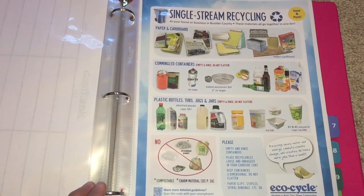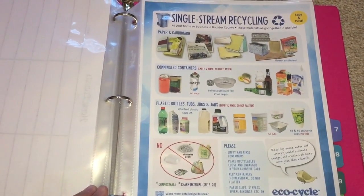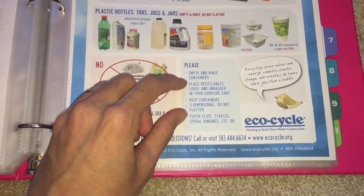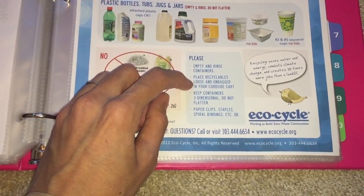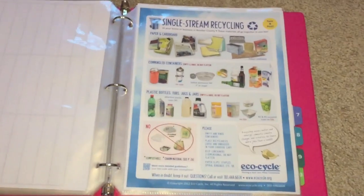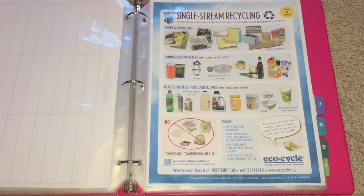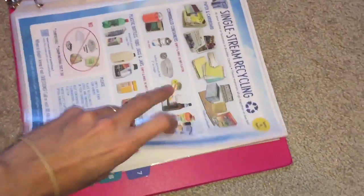There's also a worksheet about recycling. We have single-stream recycling in my area, so I like to keep track of what goes in regular garbage versus the recycling bin. It includes notes like: empty and rinse containers, place recyclables loose and unbagged in your curbside cart, and keep containers three-dimensional. I like making sure I'm recycling the right way, so I appreciate having this visual. I'll post a link in the description if you have single-stream recycling in your community.